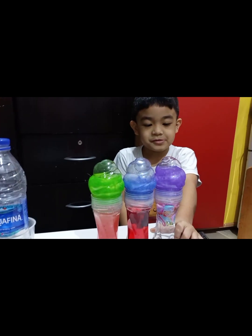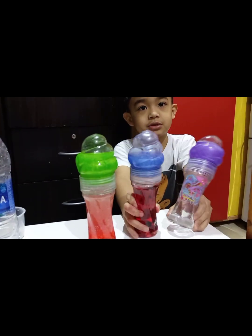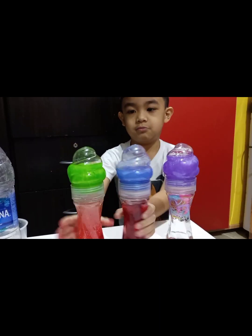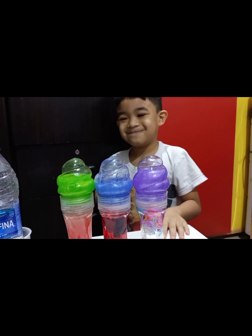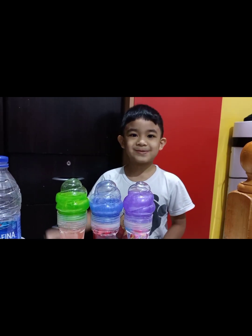Now I'm done with my bottles. My name is Briegel Rosano, thank you very much.